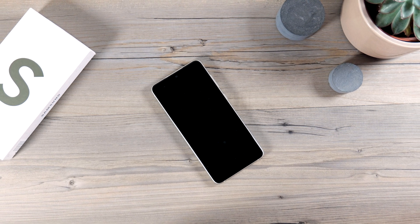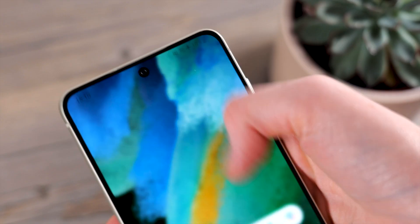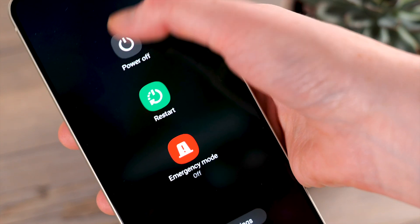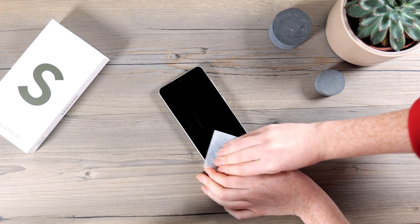First of all, place the phone on a soft surface and remove the case so you have full access to the phone screen. Also it's a good idea to turn off your phone's screen so it does not light up during the installation. Now your phone is prepped, you'll need to clean the screen of the device with the included wet wipe.